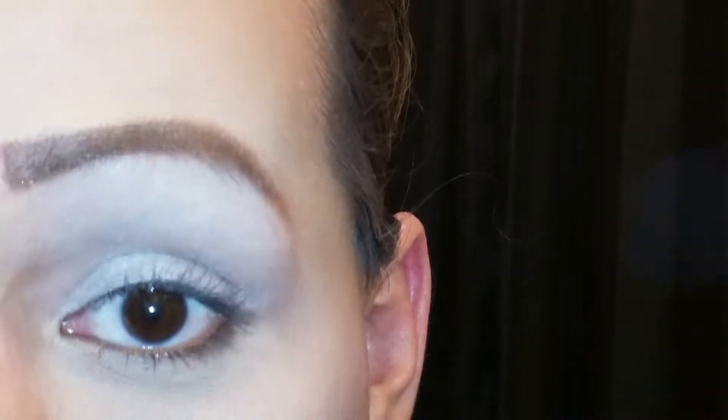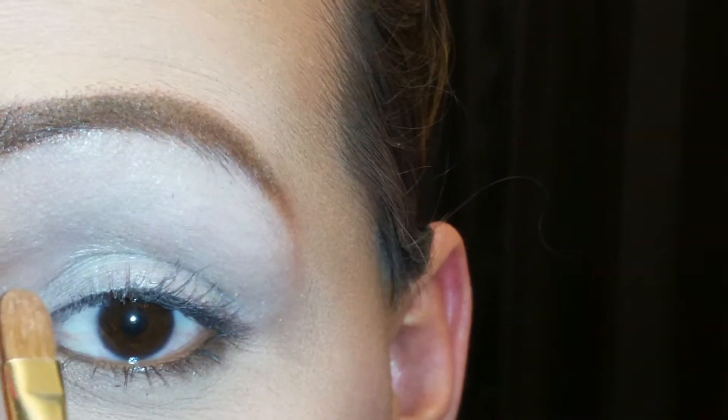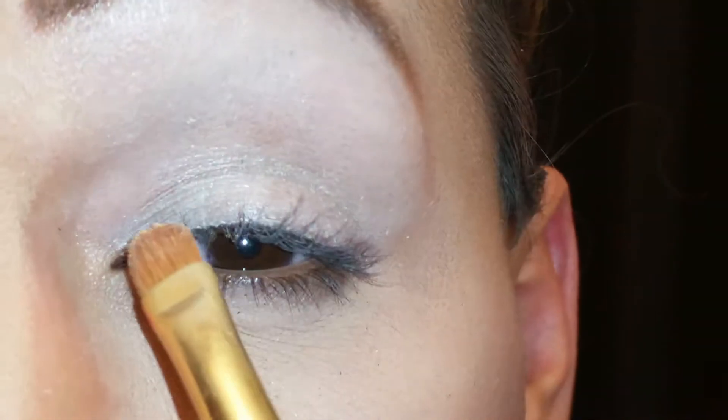So as always I have my eye primed with a white eyeshadow base, and I always put it all the way up to my eyebrow. The first color I'm going to use is Butter Pecan — it is this color right here — and I'm going to put that on the inner corner of my eye.